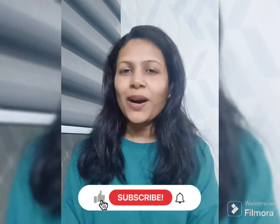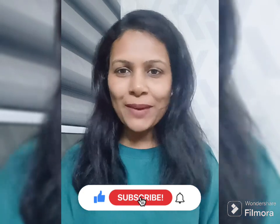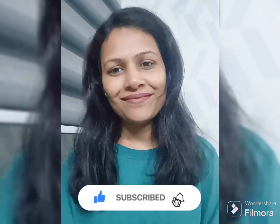I hope you like it! Try it and do leave a comment to let me know how it turned out. Thank you so much for being with me. Do subscribe and like this video. Thank you, bye!